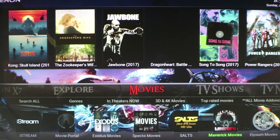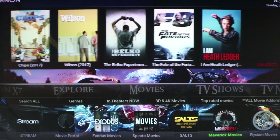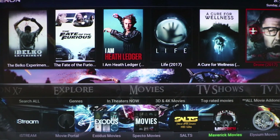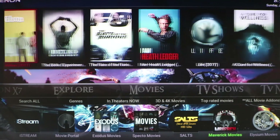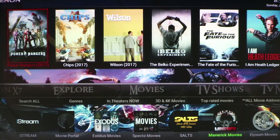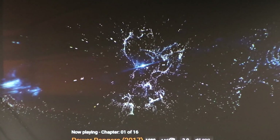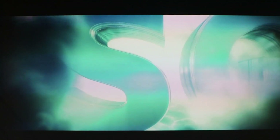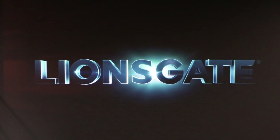Now that everything has popped up, the build should be ready for us to move around. Since the legislation has come out, the videos do load a little bit slower. We'll try something — I just want to show you that Exodus does work. All right, here we go. It is showing, it is playing. This does show you that it is working as of today, July 2nd, 2017.